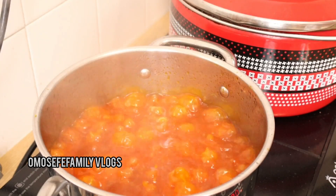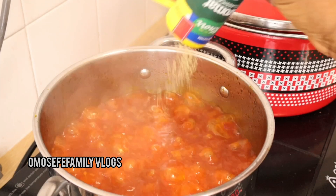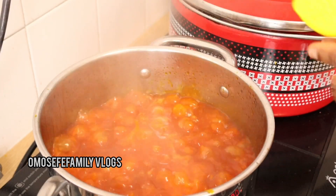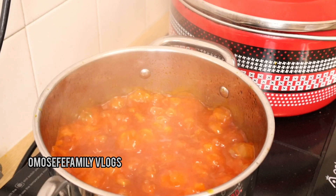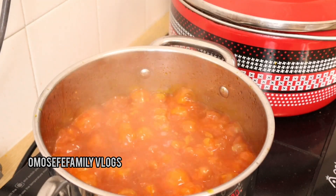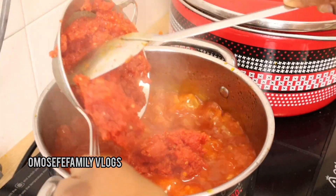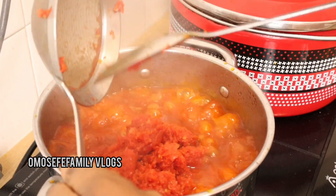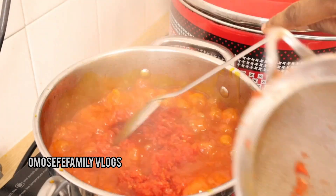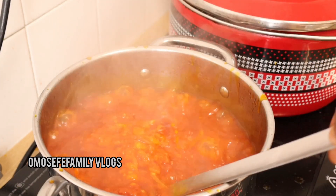Before then I go ahead and add my vegetable seasoning cube — I've already shared this with you guys before. Then I go ahead and add my Aroma seasoning; I can't do without Aroma because it's a game changer. After adding the Aroma seasoning, I then add my blended tomatoes.